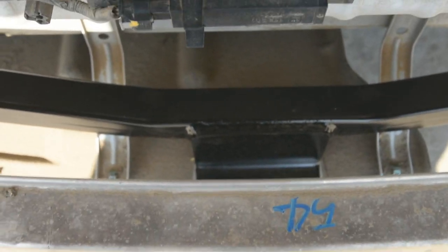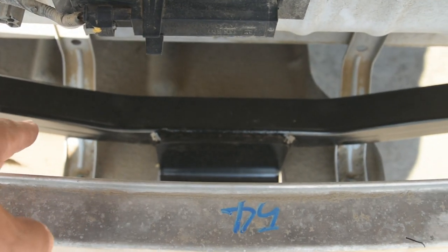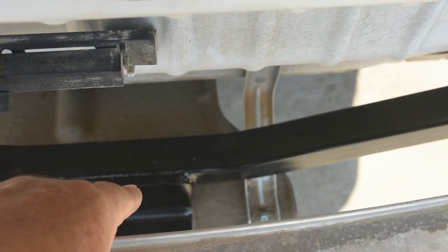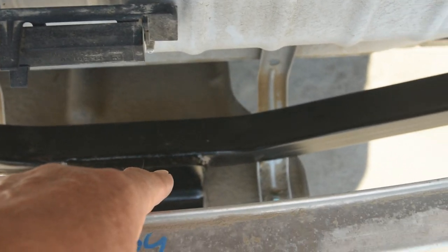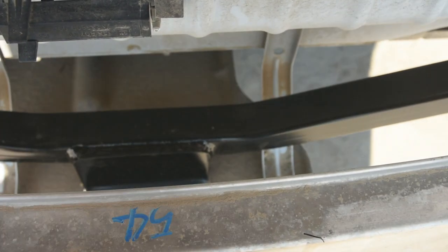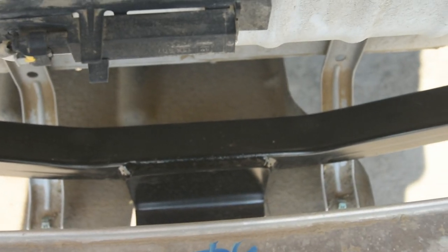Down here there's a fiber-ish material that covers the back side of the car. You have to cut that out — you can see the line I drew with a Sharpie. You have to cut that out so this fits underneath there and you can fasten it back to the bumper.